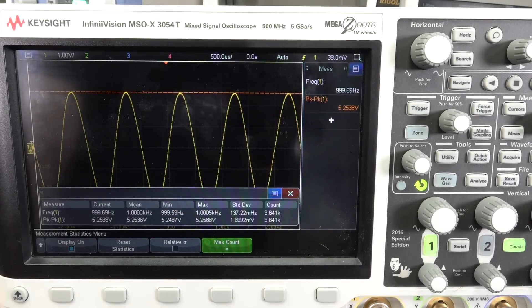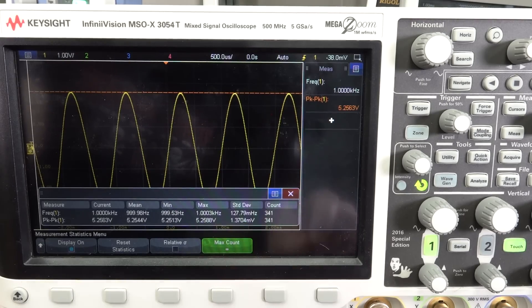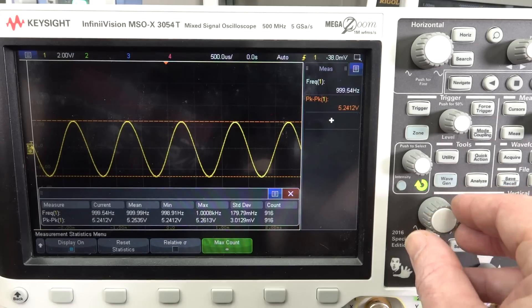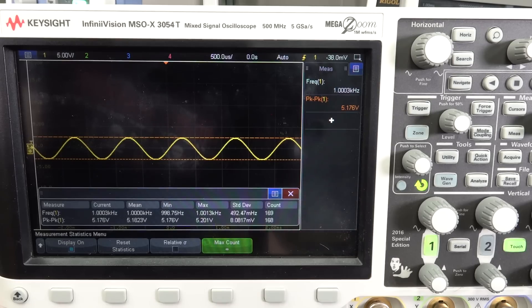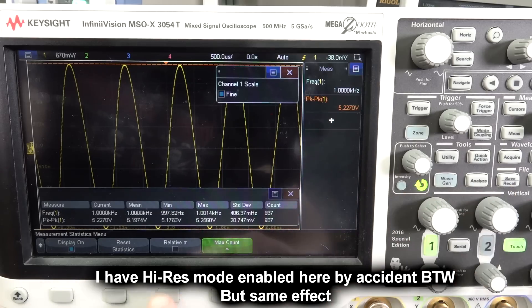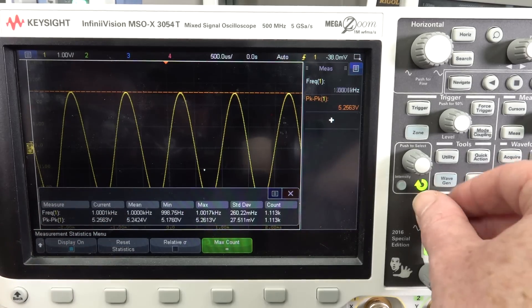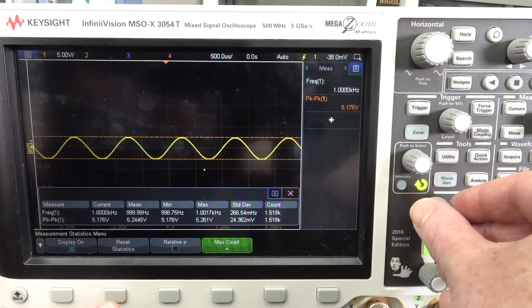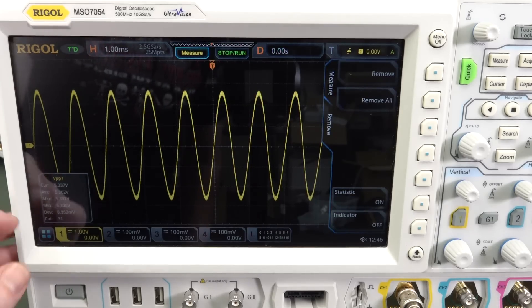Let's use the Keysight 3000T series — I couldn't use the low-end 1200X series because it doesn't have statistics measurements. You can see our standard deviation is 1.3 millivolts. If we go down a range and reset our stats, it's 3.7. We can see our error increase to 8. But if we turn on our vernier and go right near the top, then reset: 1.2 millivolts standard deviation. Beautiful. Just like the Rohde & Schwarz, we've got four decimal places, and it's smart enough to drop a decimal place when we go down — anything else is just BS.